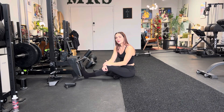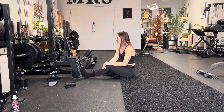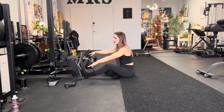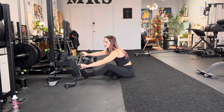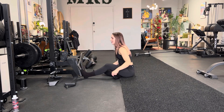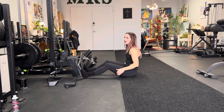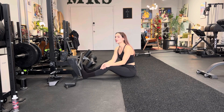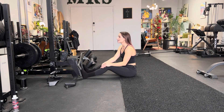We have a wide pronated seated row. You need a lat pulldown bar, which is a straight bar, or one that has little divots at the end — kind of a little bit of a bend. You can use either, but you're not going to go as far as the bend.